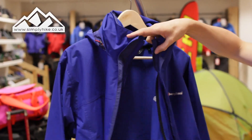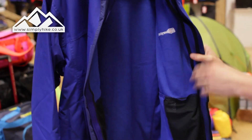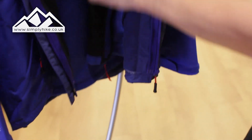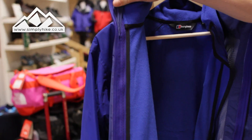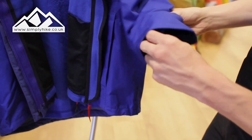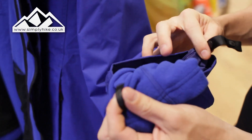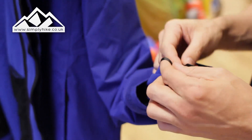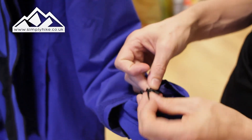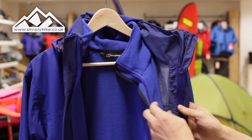Let's take a look at the inside of the jacket. It's got a hundred-weight fleece embedded in it, but just like any other 3-in-1 system it's simple and easy to take the fleece out. You just zip it out, attach the poppers which lay in here, and hey presto — you can pull the fleece out and wear the fleece separately, or wear the jacket separately. If you want to use it as a 3-in-1 system, it's just a case of popping them back in and zipping it up.